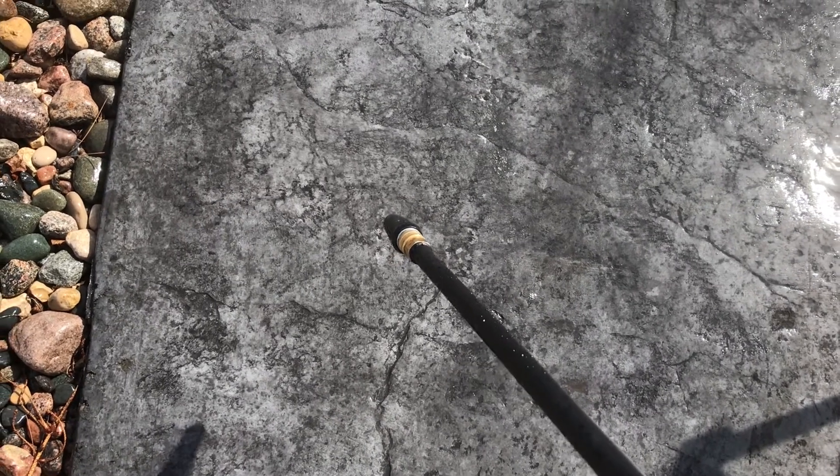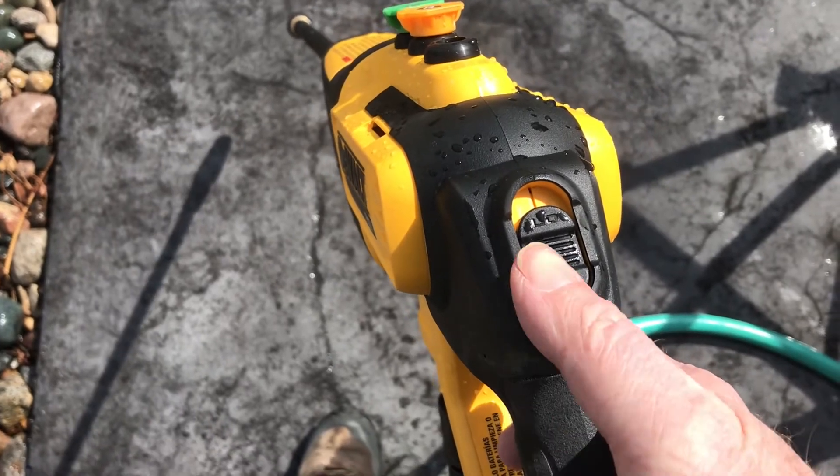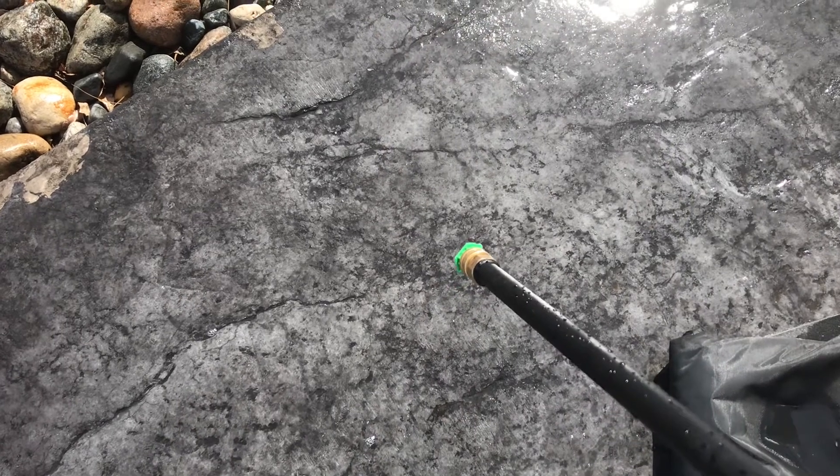Much, much better pressure — it's night and day different. Wish I would have seen that earlier, but live and learn. It's about getting familiar with the equipment. So right on the back of the unit there is the high and low switch. Here's the green tip on the higher mode.